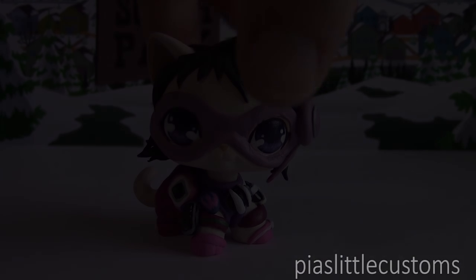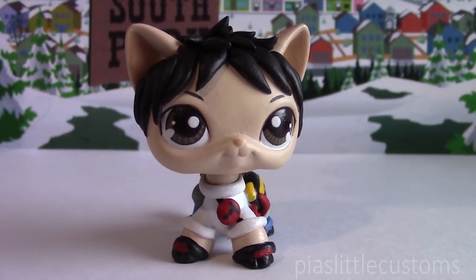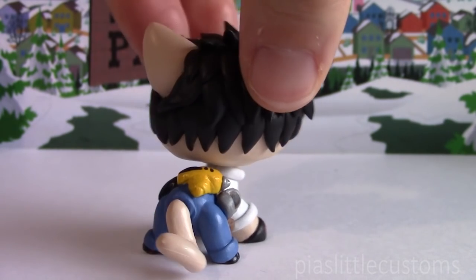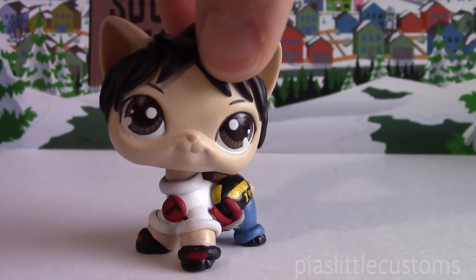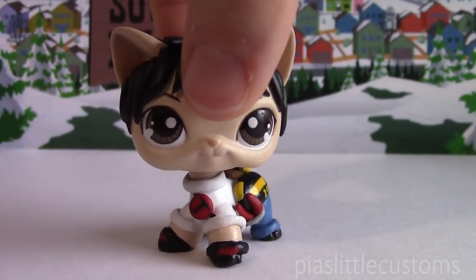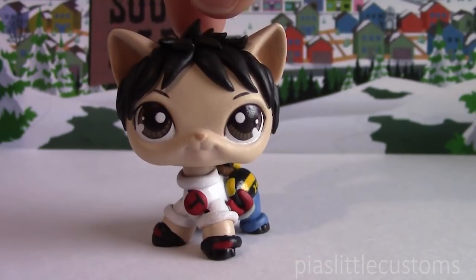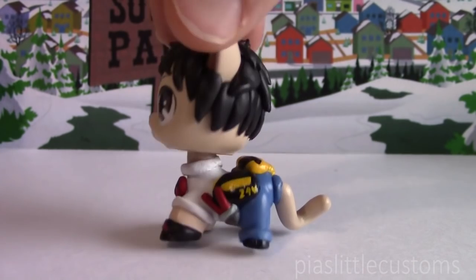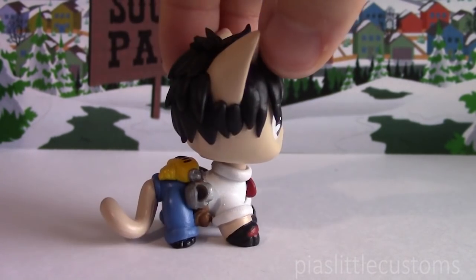And here is Tool Shed! This is what my custom looks like. I didn't sculpt the safety goggles on him, but I do have this LPS accessory which are yellow glasses — I'm gonna show you in just a second. I'm gonna put them on him. They're kind of hard to put on him, so I try to avoid doing that, but I'm gonna show it nonetheless, because I think he kind of looks incomplete without them. He also has tons of little tools attached to him, and I absolutely loved sculpting it.